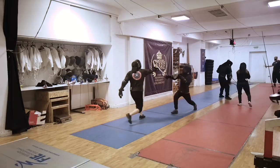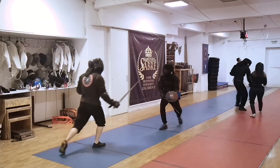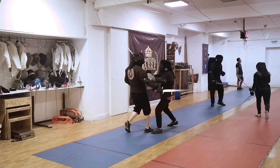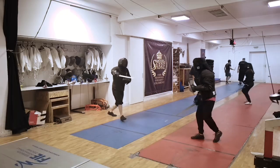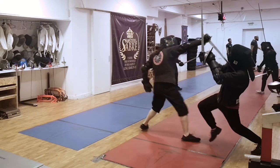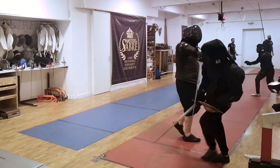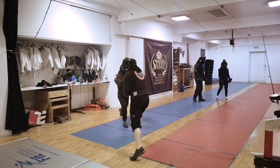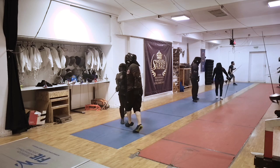This is the standard in how martial arts and combat sports are trained and practiced for developing actual applicable skills. Attacks will sometimes land, and you as a training partner should gradually increase the pressure.